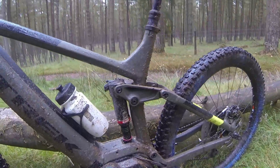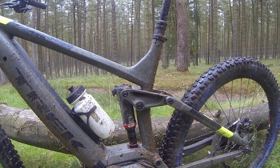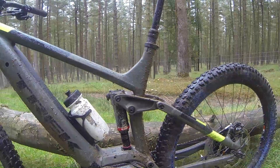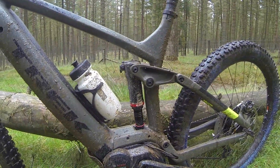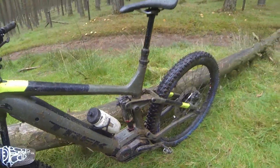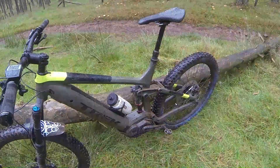Keeping with the suspension, on the back it's got the RockShox Deluxe RT3, which has a three-position dampening system. Once again it has to be tough enough to withstand the bumps that come with being a heavier bike, and it really is a confidence inspiring ride.